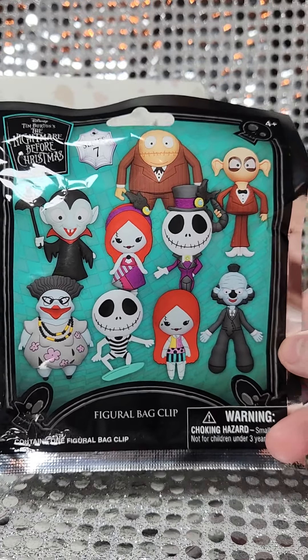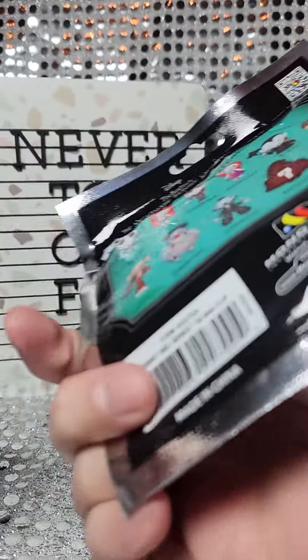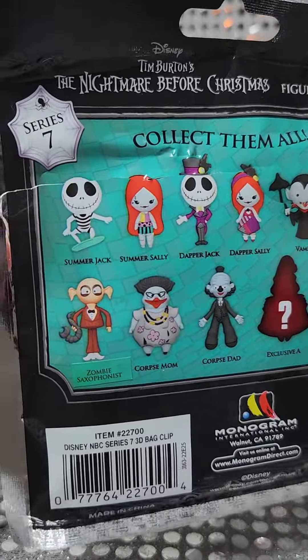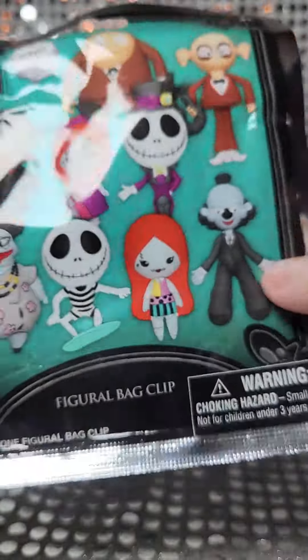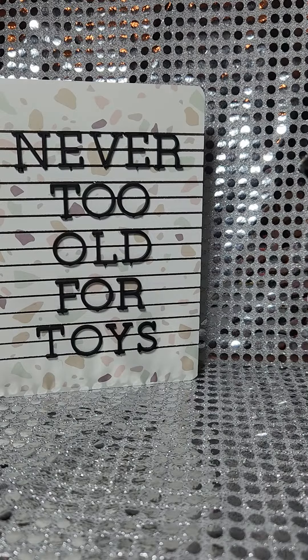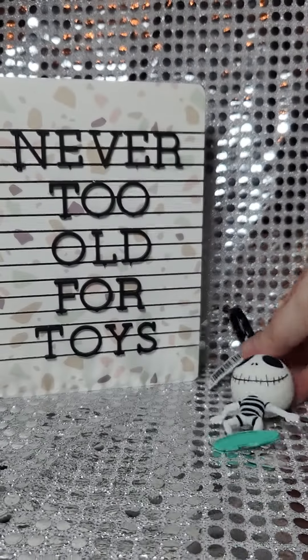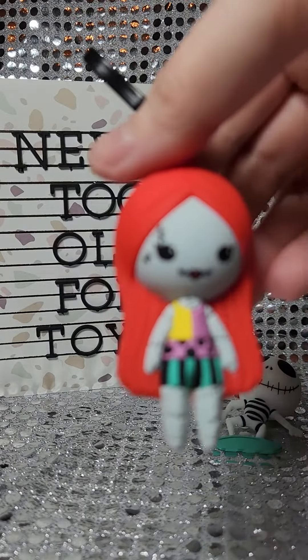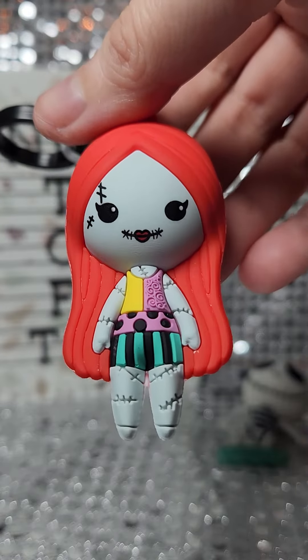I got this amazing lot on Mercari and I got the full set of these for an amazing price — I could not pass it up. I just wanted to go through and share each of the figures. So we got Summer Jack on his little surfboard, and we got Summer Sally looking good in their swimsuit.